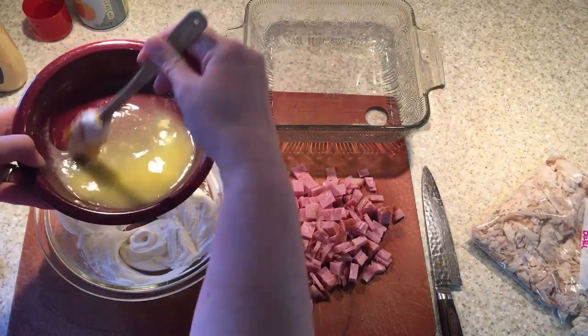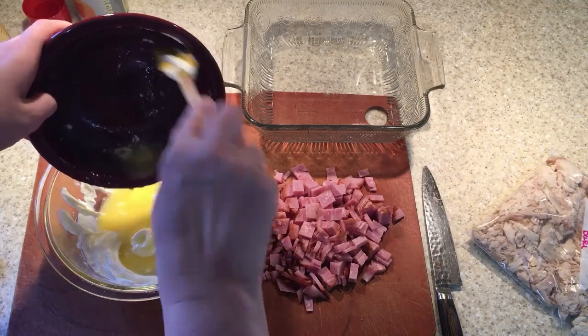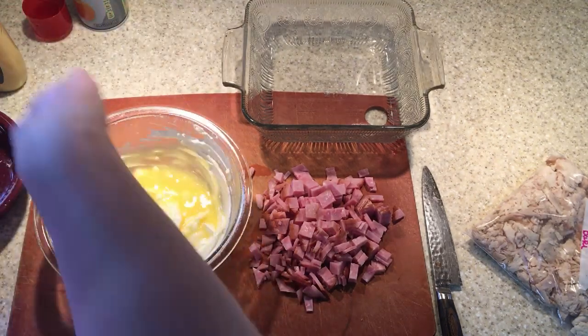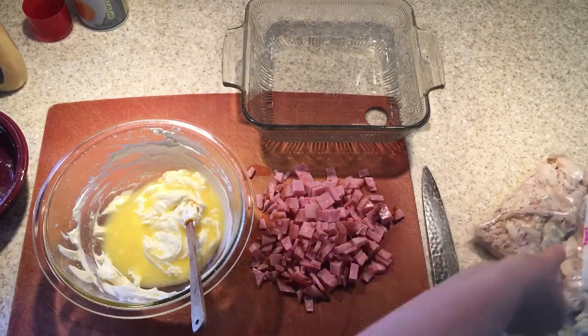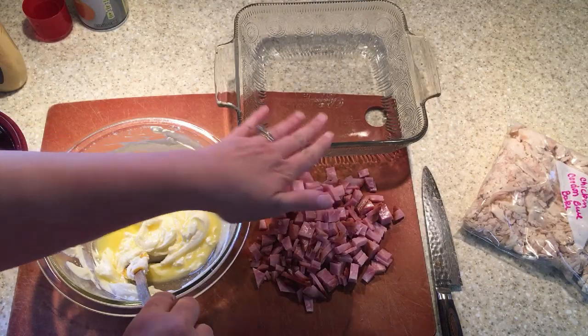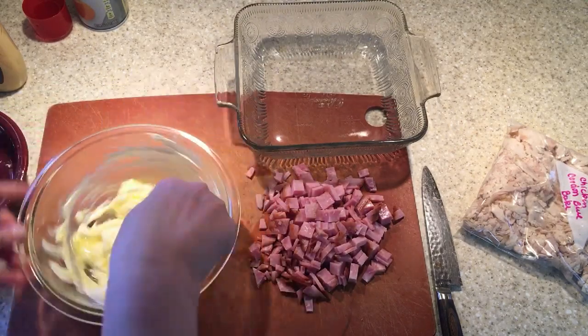Sometimes butter pops in the microwave, so had to get it out. Couldn't get it 100% melted. All right, so we're gonna mix this together. For me, I am halving the ham and the chicken because I'm just making a smaller portion for us to have. We're gonna have this for lunch today.